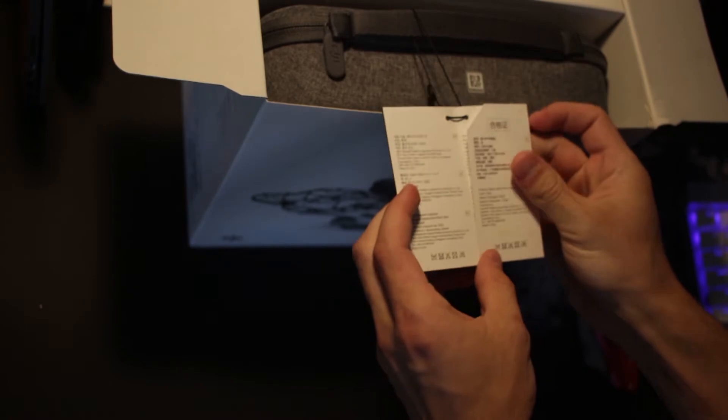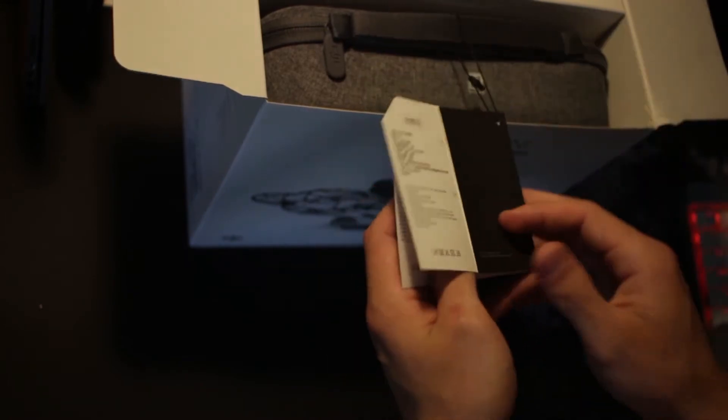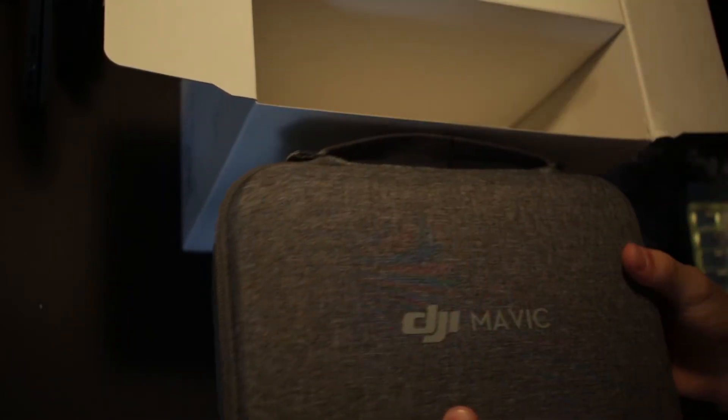We're going to open up the top here and I'll show you everything as I unbox it. We've got a little DJI tag right here — this kind of looks like a sales tag, honestly. And it appears that the drone comes packaged in the case that it comes with, so I'm going to move that aside for a second so we can get everything else out of the box.